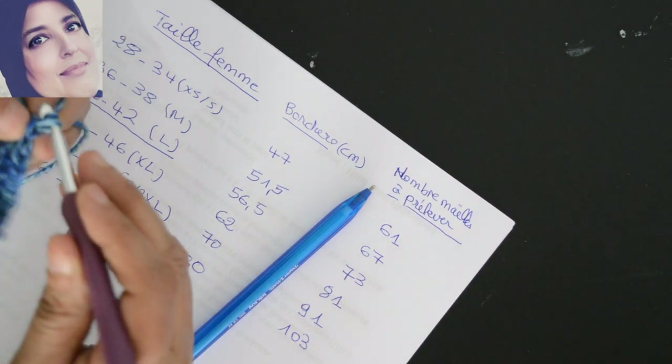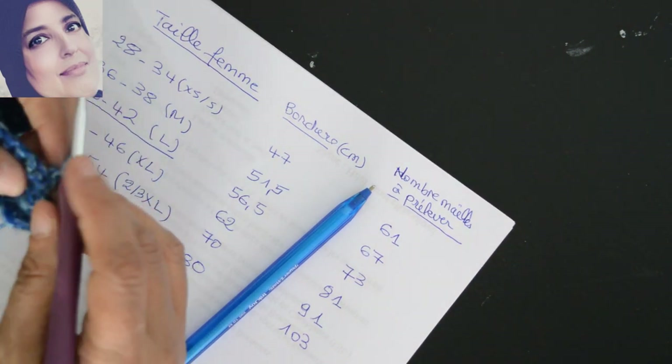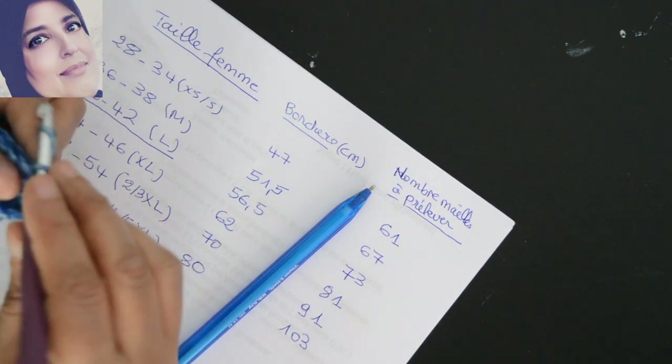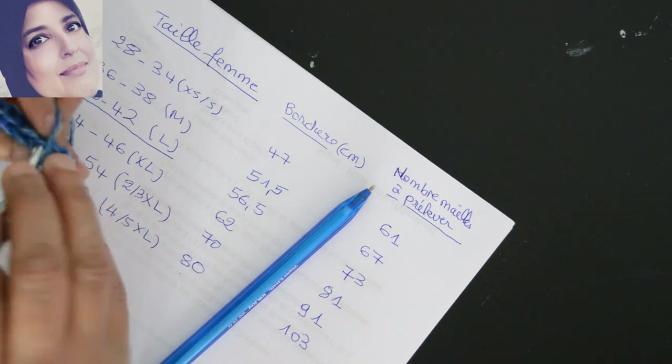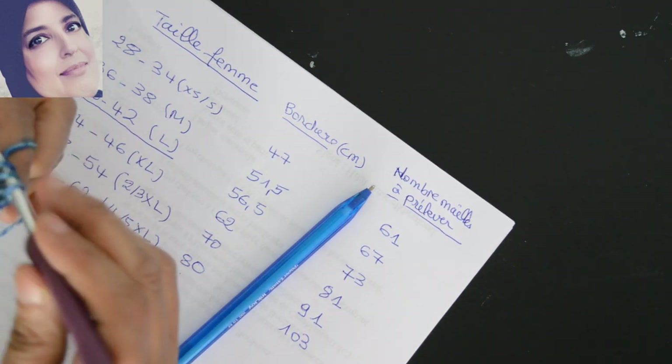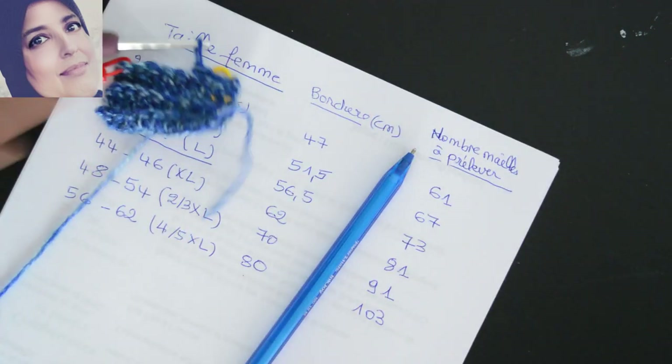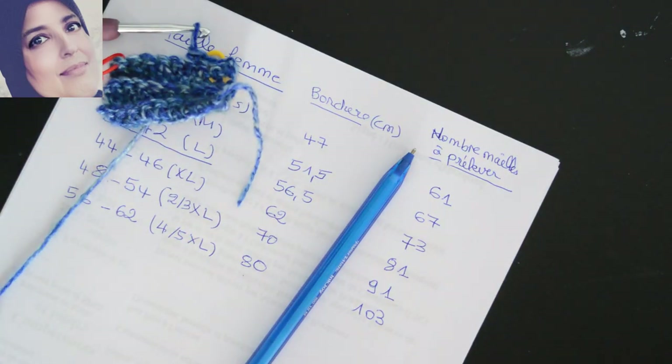Je vais faire une maille en l'air et je vais commencer mon travail sur le brin arrière pour faire des mailles serrées, jusqu'à atteindre la longueur de la bordure selon ma taille. Vous continuez jusqu'à la longueur souhaitée et on se retrouve.